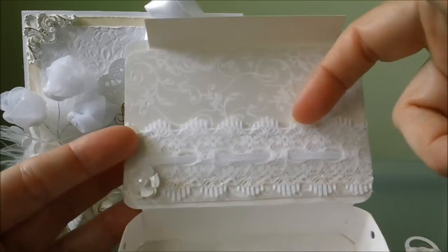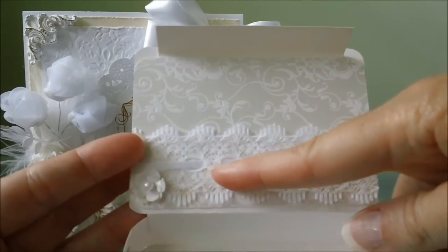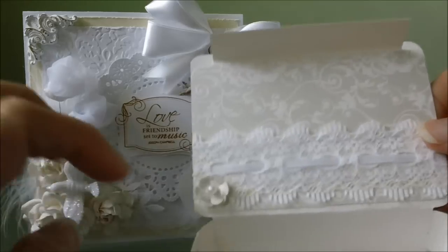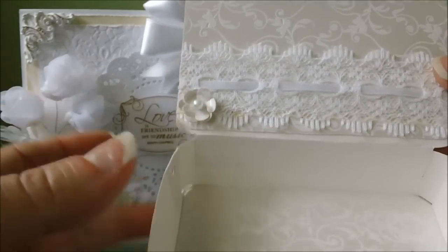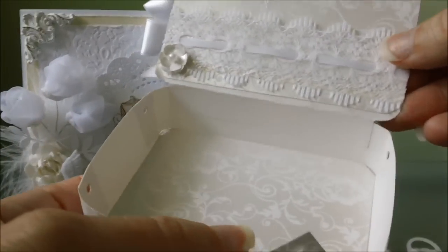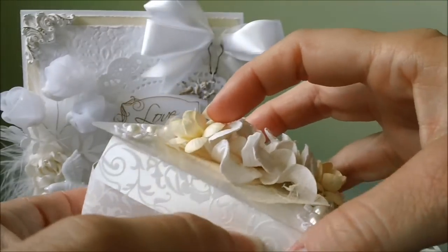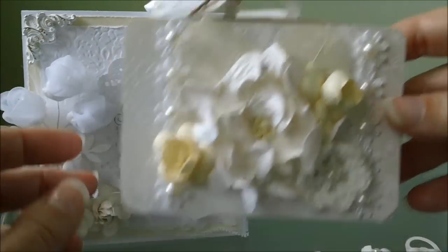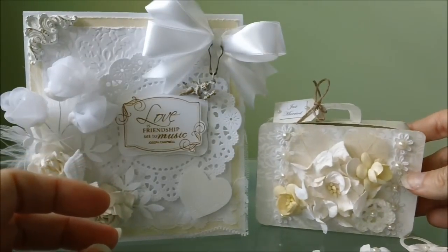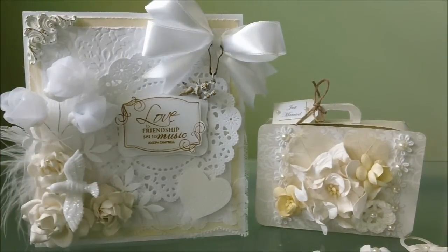This right here is just some lace that I had in my stash and I just ran a little white ribbon through that. And then this is just a little flower punch that I have and I just put a little pearl in that. I thought these turned out really cute. I hope you enjoyed this video and if you have any questions just let me know — I'll be glad to help you out. Good luck to everybody that enters, and I will talk to you guys later. Bye-bye.